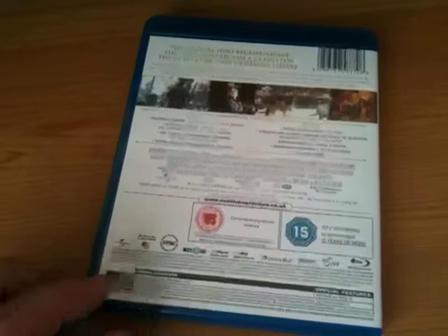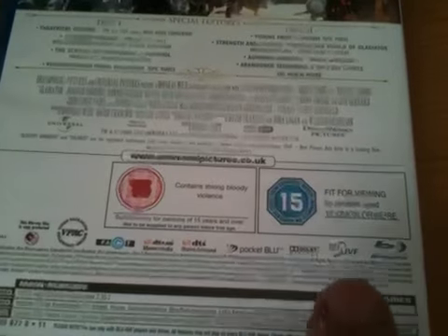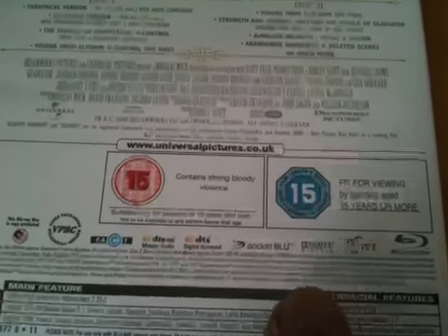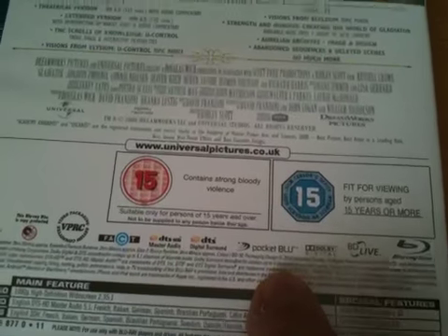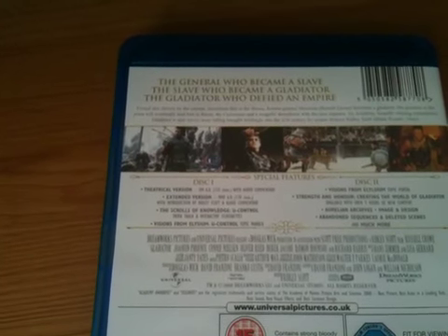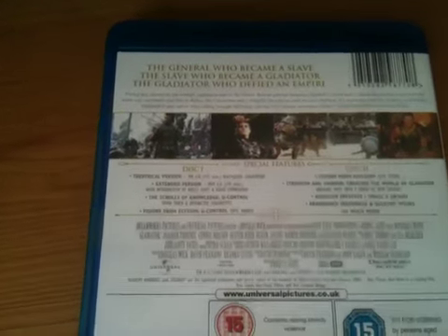You can tell you have the second edition, the remaster — the UK Blu-ray has the pocket blue logo and just underneath it says 'packaging design 2010', so you know you've got the remaster. Disc 1 has the feature film: the theatrical version runs for 155 minutes and the extended version runs for 170 minutes.